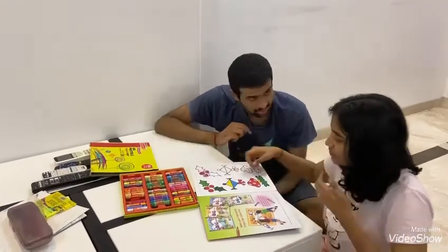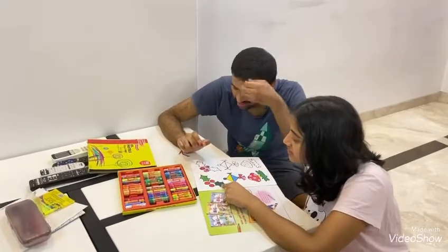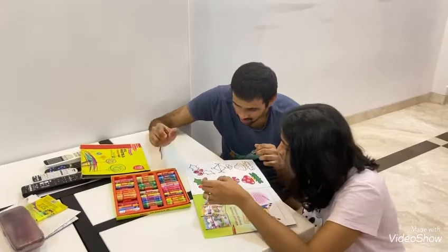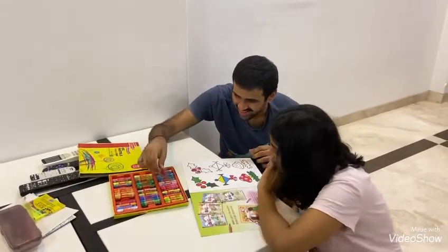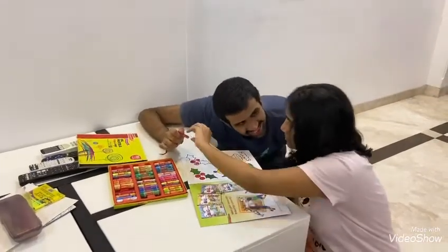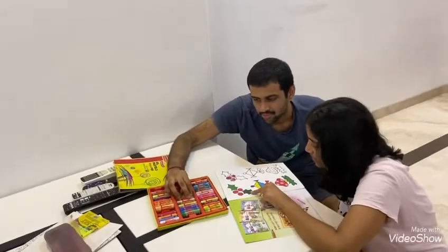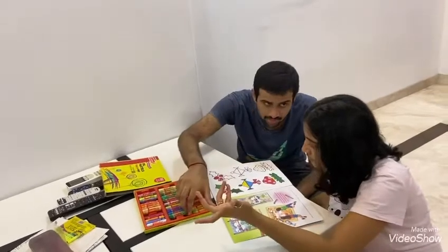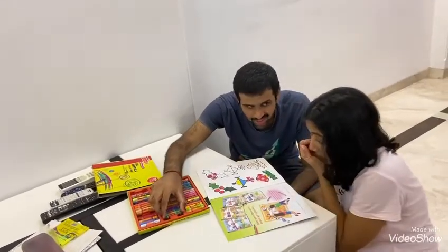Okay. What next? See this color. Match. Dark green. See? Match. How do you match it, huh? Match. This color. Dark green. Match it nicely. Okay, correct.